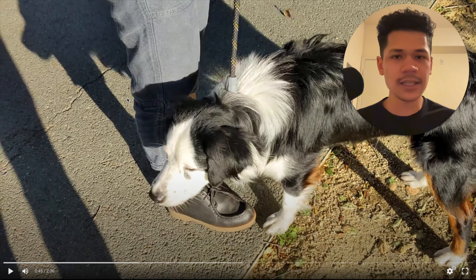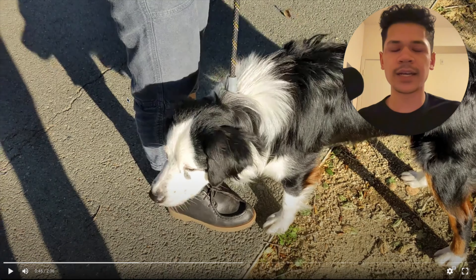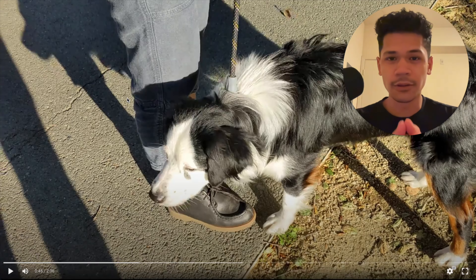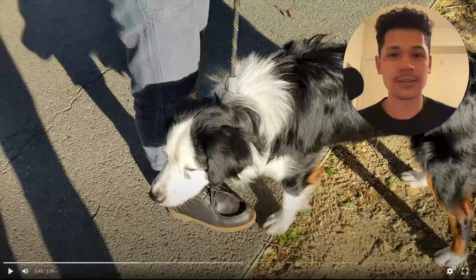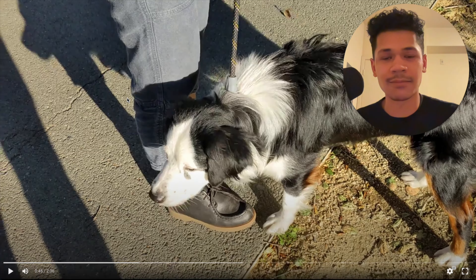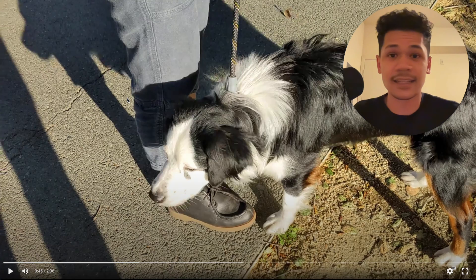The reason your dog has these problems is because of you. You are the problem. I don't mean that in an attacking way — it's just the truth, and that's okay. You just don't know how to fix these problems. You don't know how to train the behaviors, and that's okay. It doesn't mean you're a bad handler; it just means you're new, you're inexperienced, you don't know what you're doing yet. That's where everybody starts out.